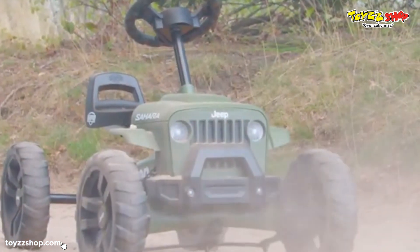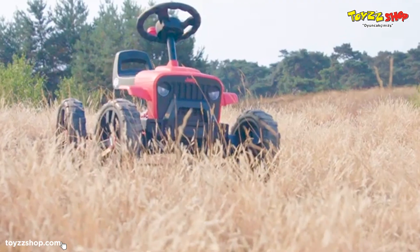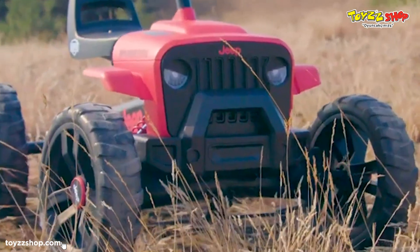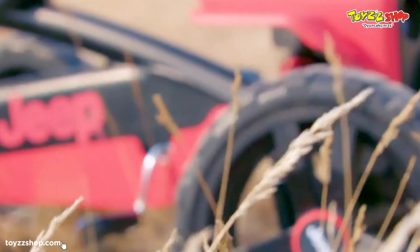The Jeep Go-Karts from Berk are now also available in two Buzzy models: the Jeep Buzzy Sahara and the Jeep Buzzy Rubicon. With their tough grills, solid hoods and authentic off-road tires, these Buzzys are real Jeeps. The Jeep Buzzy is based on the Jeep Wrangler series.